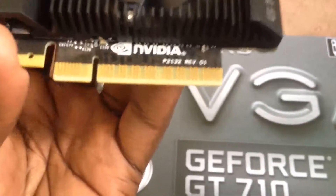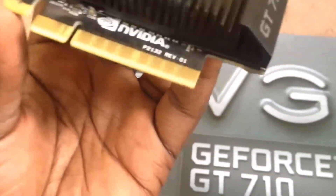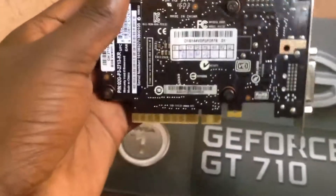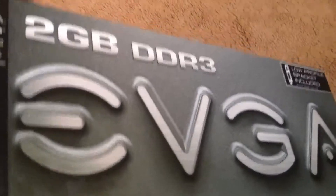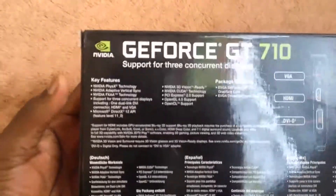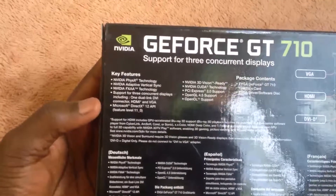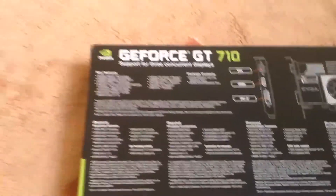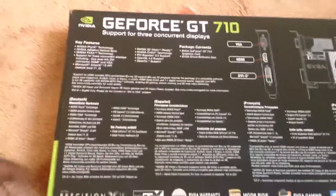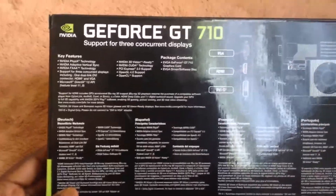It supports PCI-X 8 with 2.0, and it has 2 gigs of VRAM DDR3 with a 64-bit bus. On the box, it features NVIDIA PhysX, NVIDIA Adaptive V-Sync, NVIDIA FXAA, and supports 3 displays. It also supports DirectX 12, which is pretty amazing because it's the most recent DirectX version.